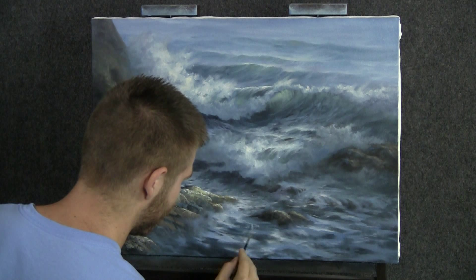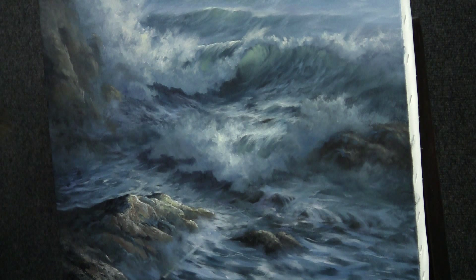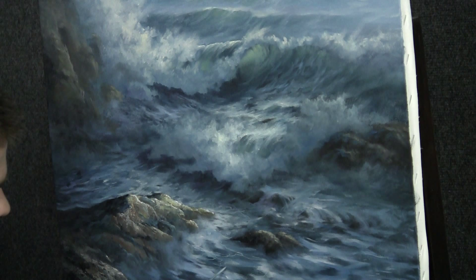I've thinned some paint down on this liner brush and I'm just adding a few final crisp details — not too many, but mostly in the foreground here. This will make the seascape look a little bit more complete, more detailed, and it'll bring the foreground closer. Don't go overboard — just do a bit here and there.